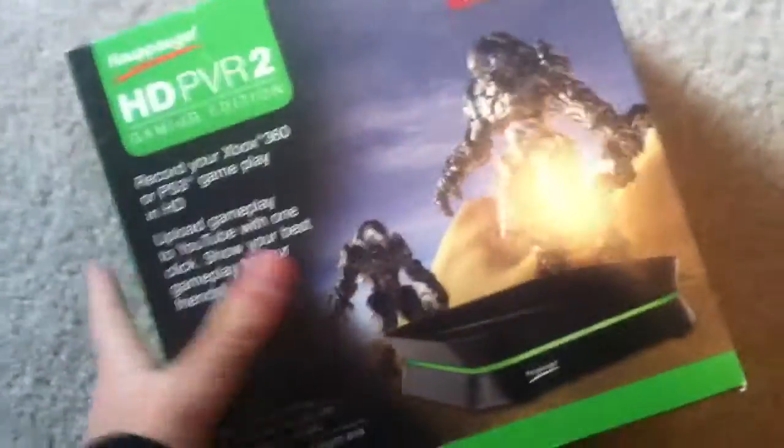Alright guys, it's ArgerSituation here, and I'm back with a video. And this is my HGPVR2 unboxing.